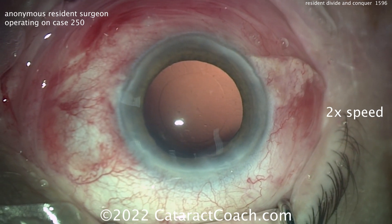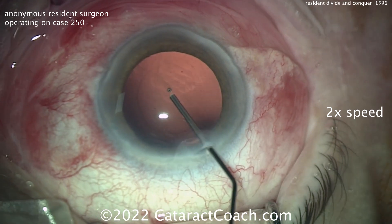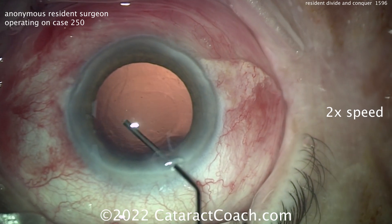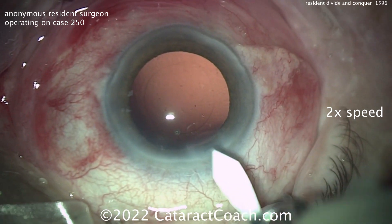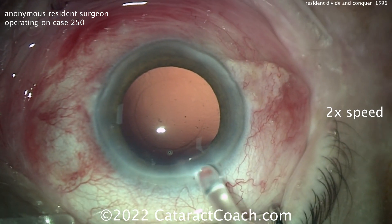Coming out with a clean-looking capsular bag. The question is whether you need to do capsular polishing — if you're a resident at case 250, I wouldn't worry about capsular polishing so much just yet. Building the other skills is more important. It's a pretty clean capsular bag; not a lot of lens material left. Now filling the bag with viscoelastic, slightly enlarging the incision.